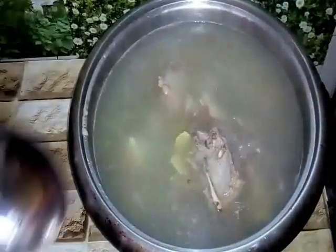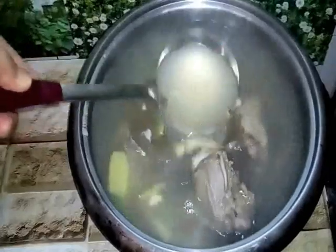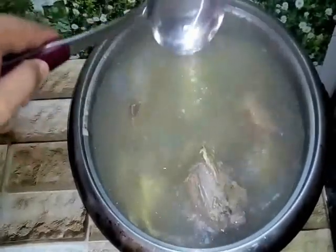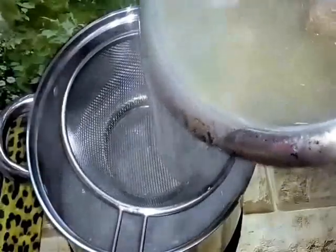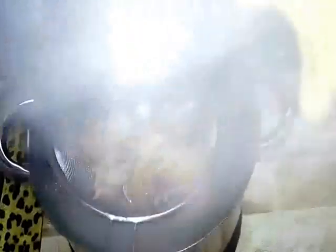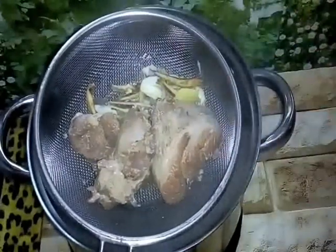Look at this — this is our soup, our stock after one hour, selepas satu jam kita renehkan dia. So dia dah masak, dia dah kecut. Rasa daging je, I suka macam ni — dia plain soup. So now kita filter it, kita tapiskan dia. Yang ikan bilis ni kita boleh buat goreng-gorengan. Yang daging ni boleh blend juga, boleh campurkan dalam topping kita.